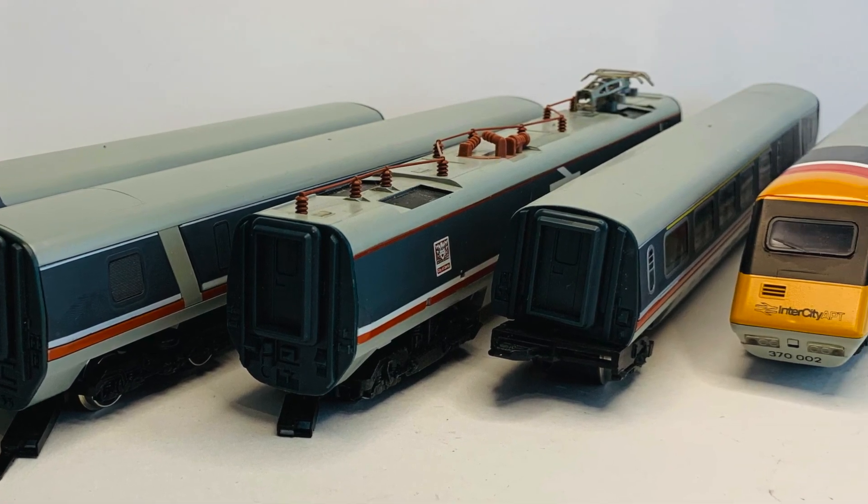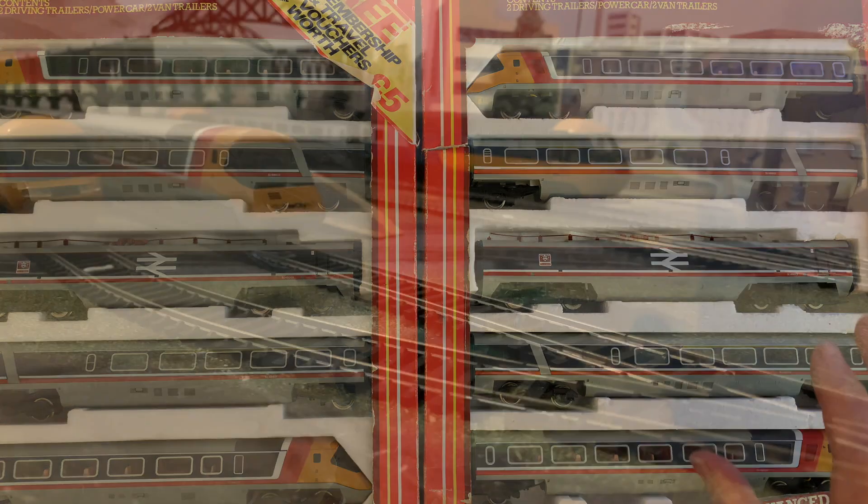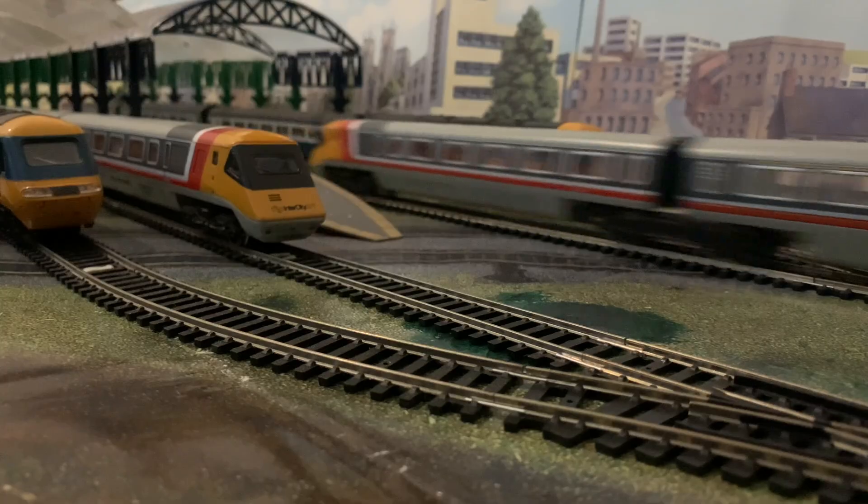They are exactly the same train — they're both the City of Derby set. Out of the two sets, the one on the left seems to be the better of the two condition-wise, with the right one being just slightly behind but not by very much. We'll take a look at what is different with the two sets quality-wise over the years as we go through the box on the left.